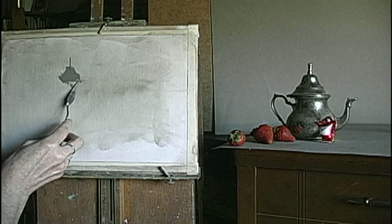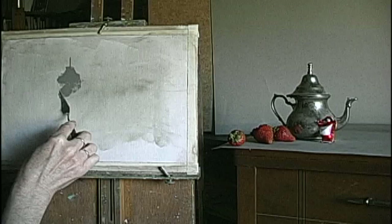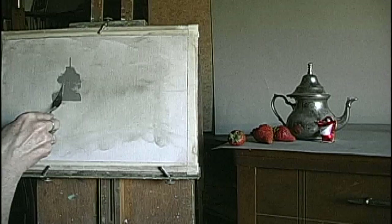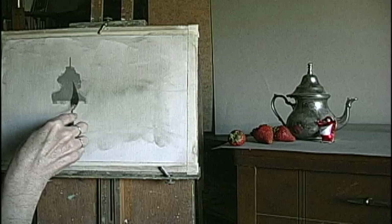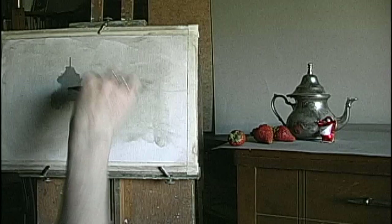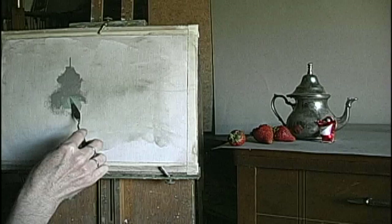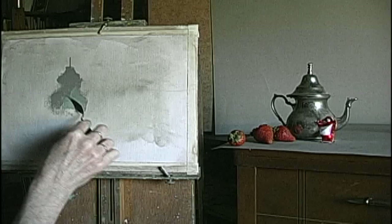Pull the dark underneath. Now I'm going to go for the body — the body is the center. Put some nice little hips on this side. I'm going to use some lighter gray to show where the light is hitting the teapot.